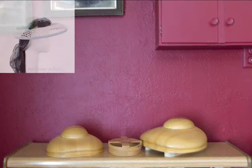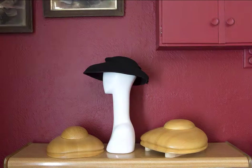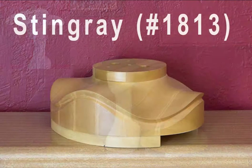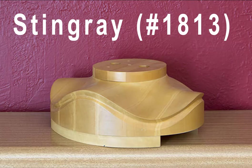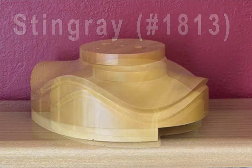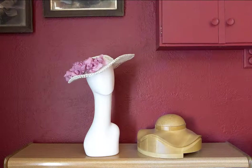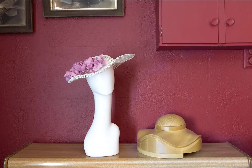Here is a hat I created on the mini Morgana block, and here is a felt capelline I blocked on the regular size Morgana — it's a really fun block. Number 1813 is another really interesting vintage shape. I love the waves on this block — it can be a little bit tricky to use, but with patience and perseverance you will create something absolutely amazing. Here is a work in progress — unfinished, but I really love the way it sits on the head at that lovely angle with those soft curves. It's a very, very stylish block.